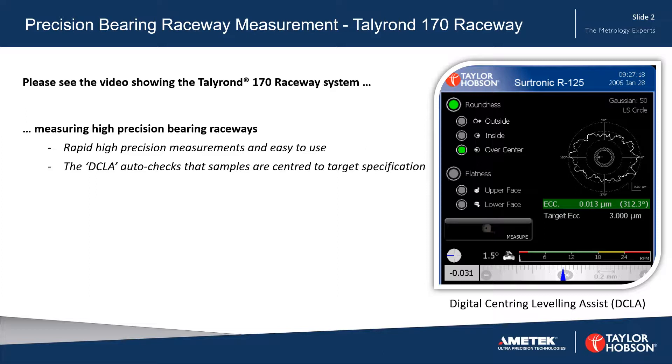On the right you can see the Digital Centering Leveling Assist, or DCLA, which auto-checks that samples are centered to a target specification.